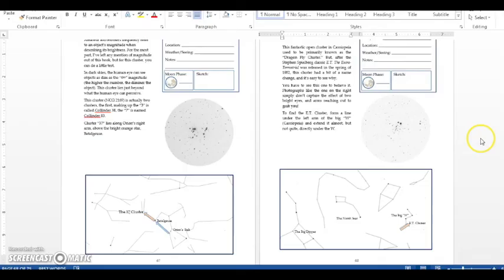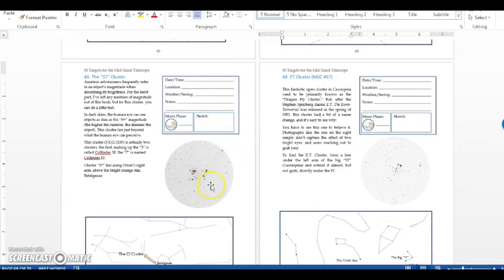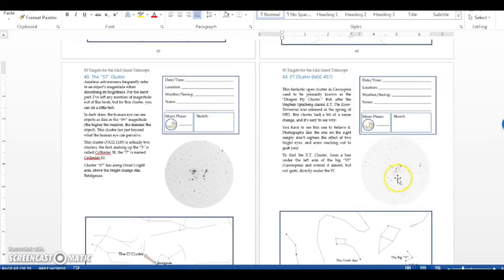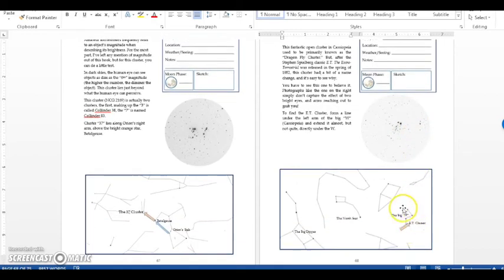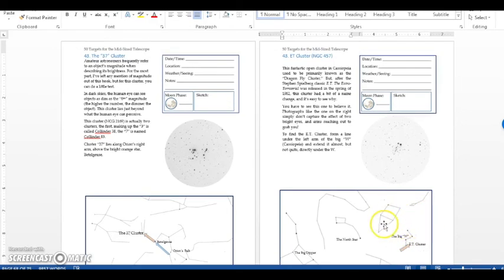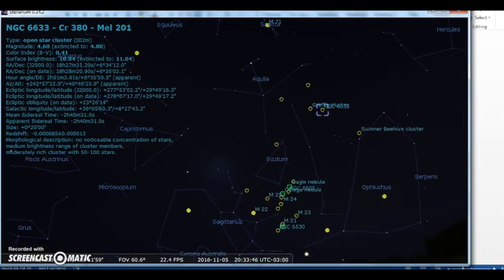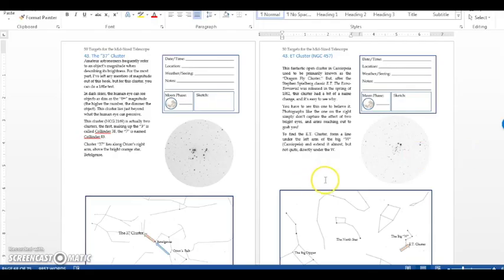Here's an example from 50 Things to See with a Midsize Telescope, hopefully out by Christmas 2016 or soon after. Take the 37 Cluster — here's what it looks like through a telescope, and here's how to find it: you start with Orion's belt, hop up to Betelgeuse, hop up into Orion's arm, and there it is. The same thing with the ET Cluster, often called the dragonfly — find the Big Dipper, find the North Star, find Cassiopeia which I call the Big W, and just trace along the two bottom stars in the Big W to find the ET Cluster. Using a guidebook like this is especially helpful because astronomy software really doesn't help you with star hopping and can be very overwhelming, whereas a concise book form of the sky makes it really easy to hop around and see what the object looks like through your telescope.